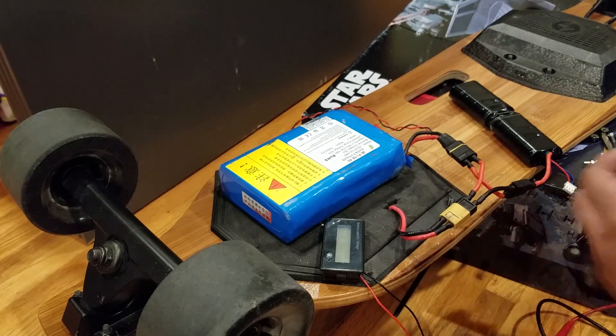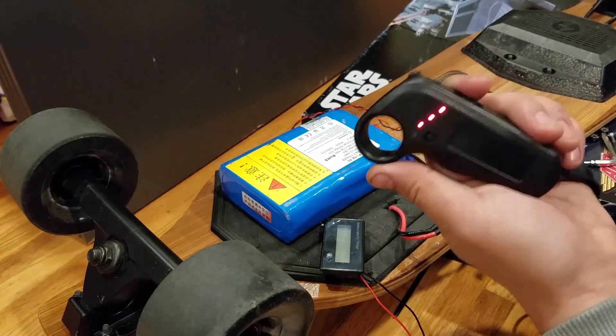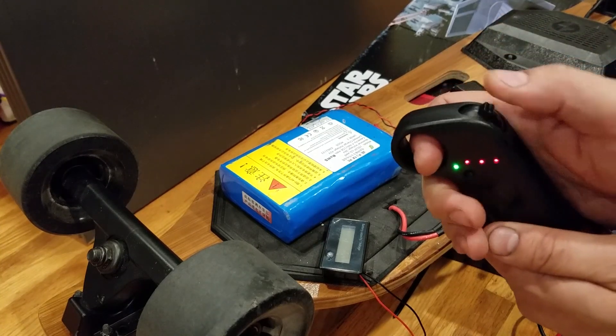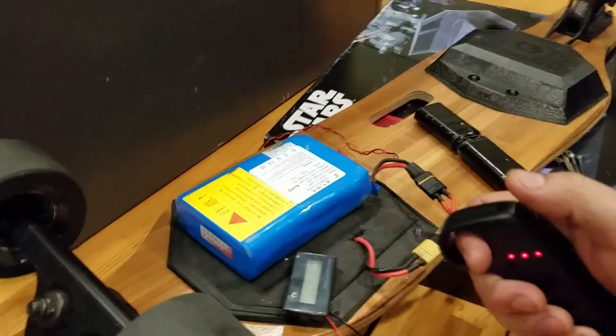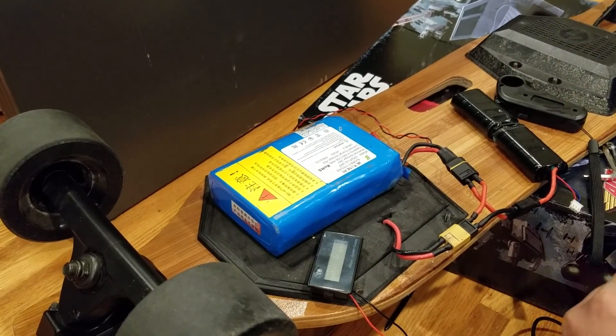From what I've tried before, this should work. I'll turn on the board — it turns on. Turn on the remote — it connects. Success! You can hear and see the motors are spinning. So 12S does work.